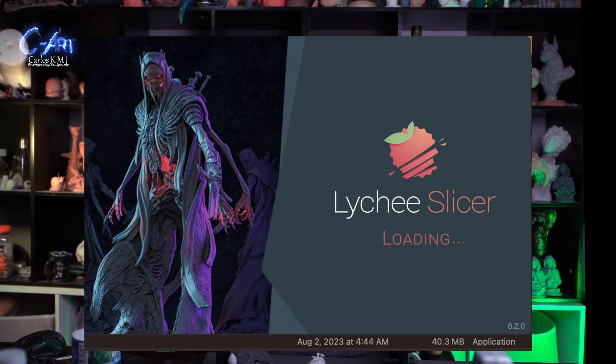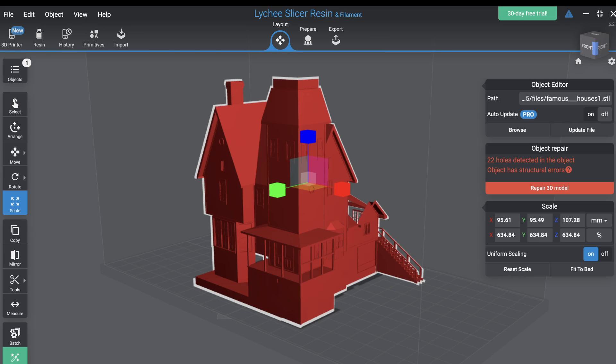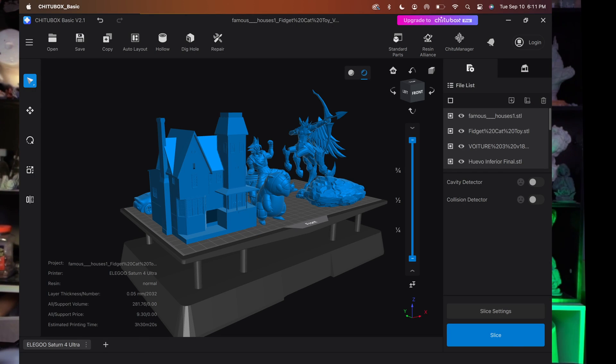I was so disappointed with ChituBox that I switched to my favorite slicer, Lychee. The free version allows me to move pieces the way I want. I tried again with the Beetlejuice house and was completely surprised — right away Lychee showed me it had too many holes. ChituBox hadn't detected anything wrong, but Lychee detected all the failures and all the holes. That's why nothing printed, not even the base — the model was really bad. That's why I love Lychee more.